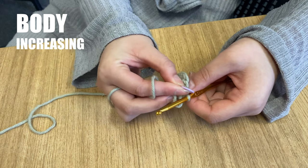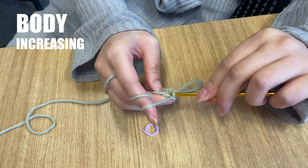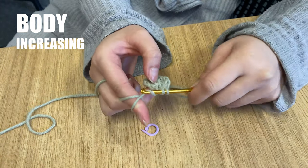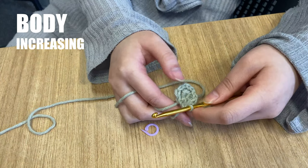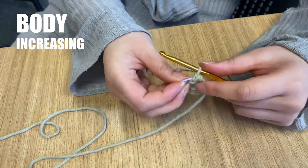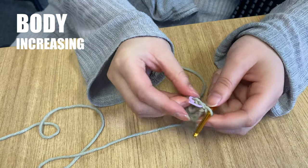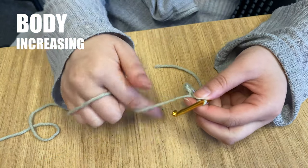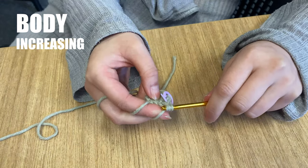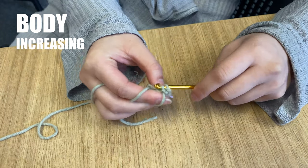Remove the stitch marker from the previous round. Insert your hook into the first stitch and work a single crochet. Remember to put your stitch marker back in now as this is the first stitch of your new round. Now work 2 single crochets into the next stitch. Continue round 3 by working 1 single crochet then 2 single crochets into the next stitch until you reach the stitch marker again. Count the Vs — there should be 18.